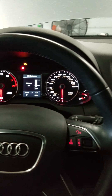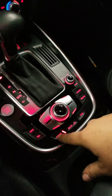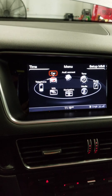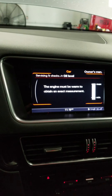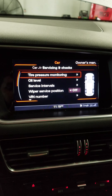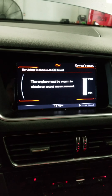Let it warm up, then go into the display. You have to use the menu — use these buttons right here. Push the menu button to get a screen, then turn with the knob. You'll see the car icon — go to the car.